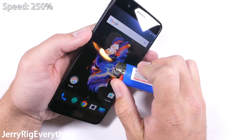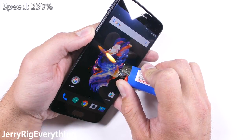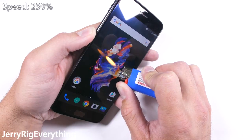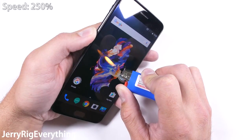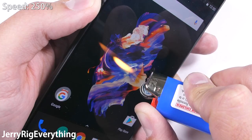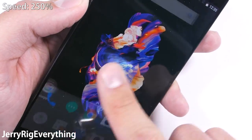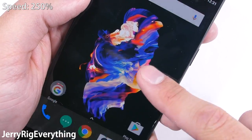Time for the burn test. The OnePlus 5 is rocking a 5.5 inch AMOLED screen and lasted a surprisingly long time under the heat from my lighter. It was burning for about 40 seconds before I noticed a faint white mark forming on the pixels. The pixels never did recover, so if you ever drop your phone in a fire, try to rescue it as soon as possible — or just don't drop your phone in a fire.